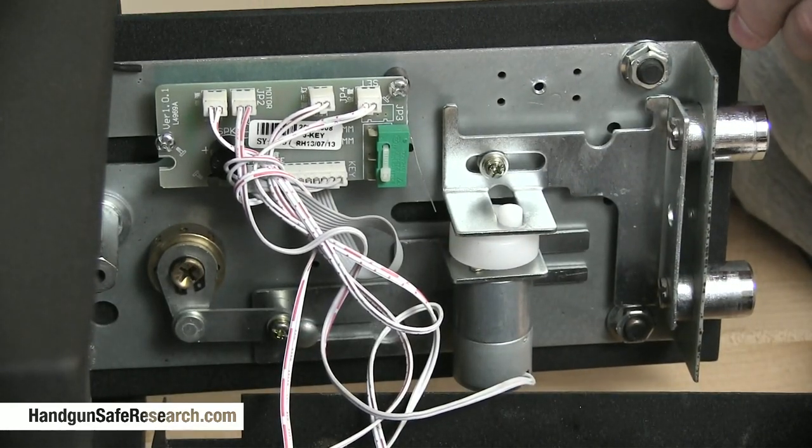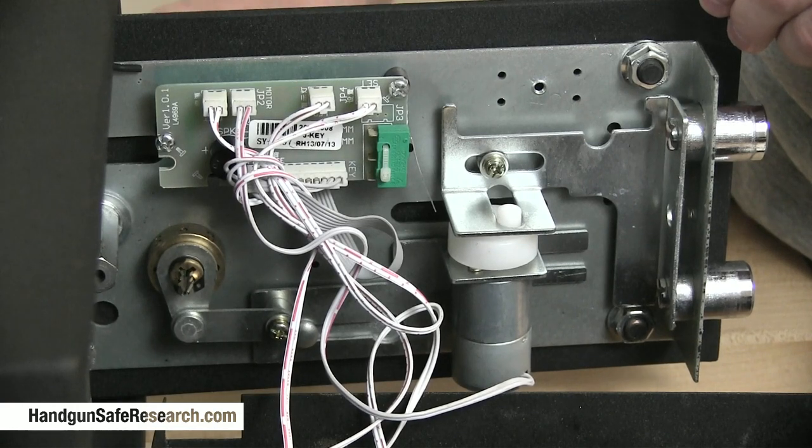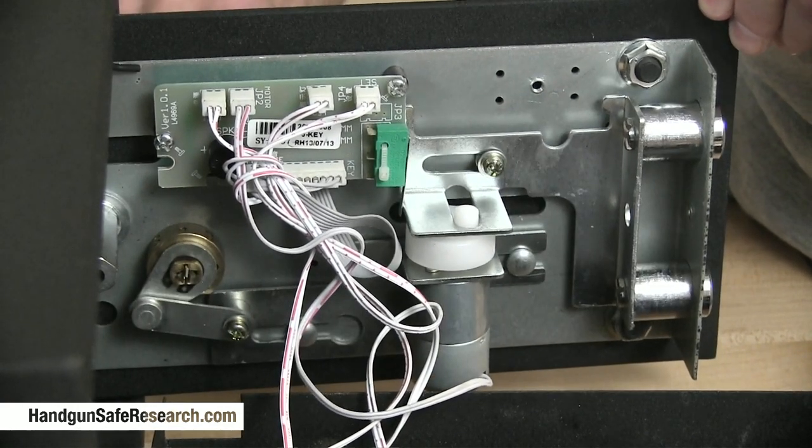Now for the rake. I'll just push it in all the way, give it very light tension, and start raking. Open.